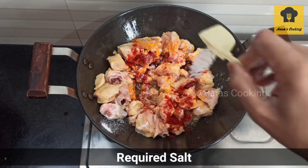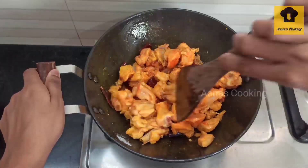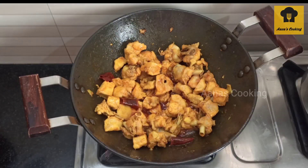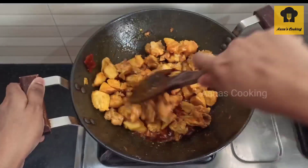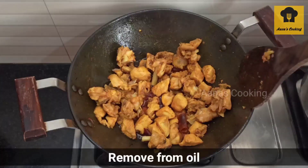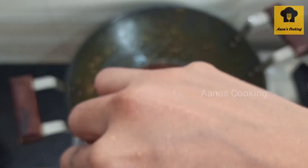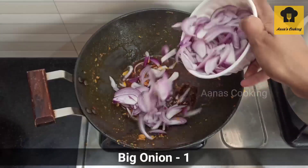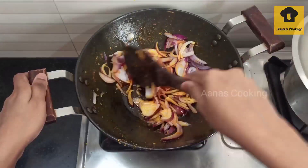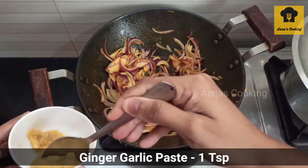Add 1 tsp of salt. We will add the chicken as well. We will make the chicken and fry it well. We'll fry them in the oven. Just mix it in a little. Add 1 teaspoon of ginger paste.